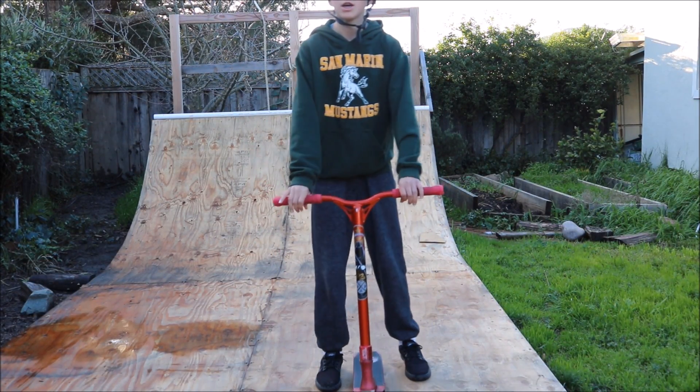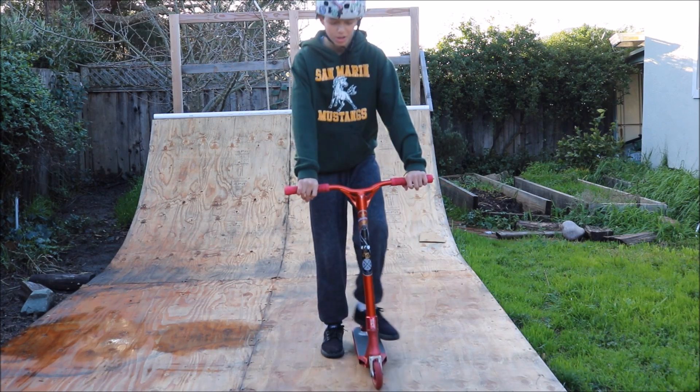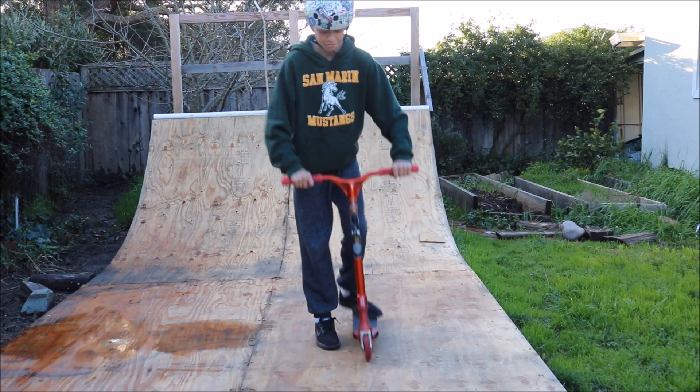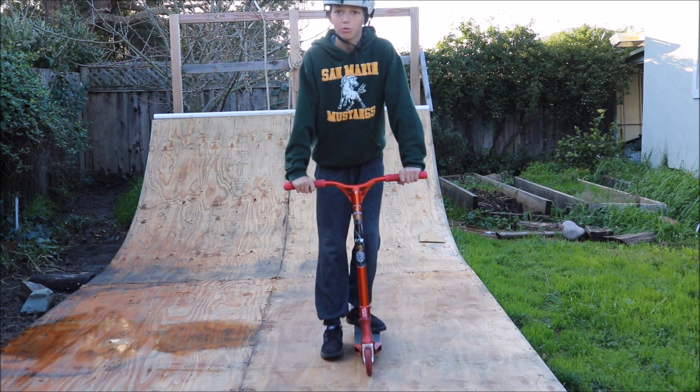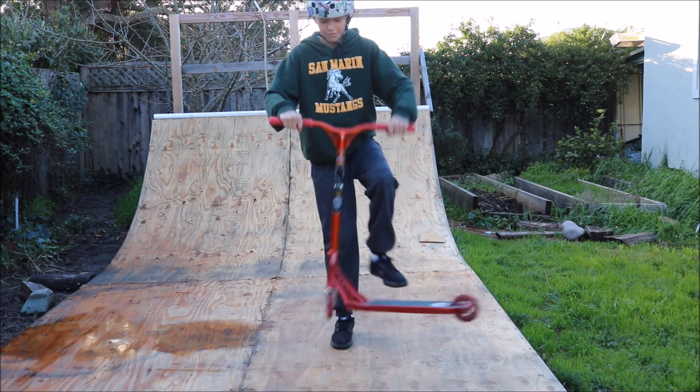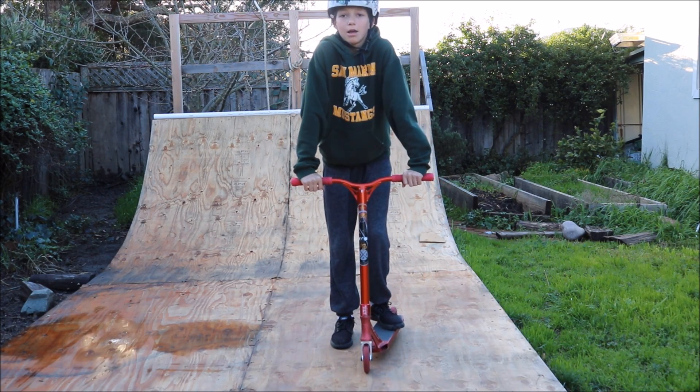The first step you need to know is just the simple bunny hop, but this is going to be a little different than just your original flat bunny hop. What you want to do is pull up your front wheel and then pull up your back — it just kind of helps with the motion of the tail whip. I don't really know why, but it does.